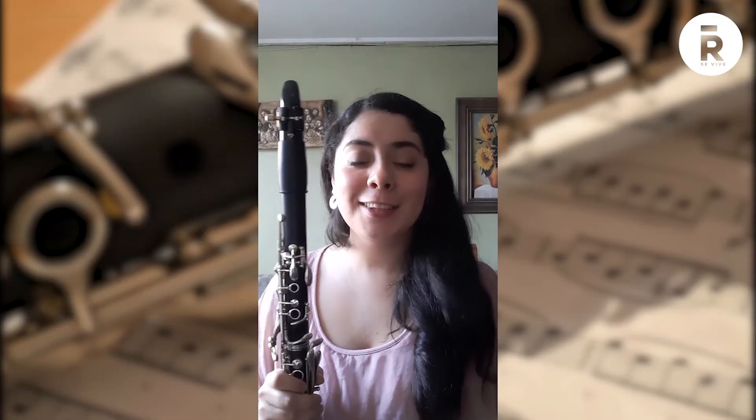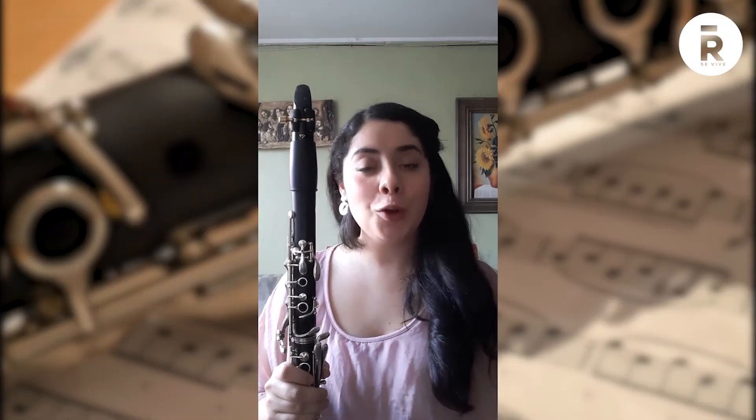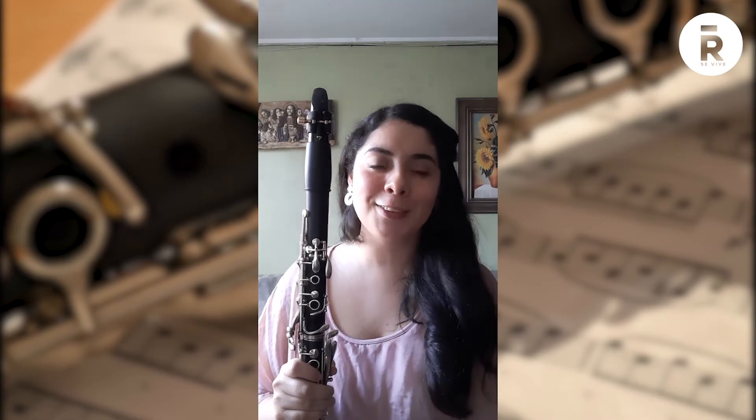El clarinete dentro de la orquesta sinfónica tiene un rol principalmente de solista. ¿Qué quiere decir esto? Que habrá momentos en las sinfonías, en los conciertos, en donde el clarinete será el único protagonista. A continuación, los dejaré escuchando una serie de solos emblemáticos del instrumento dentro de la música sinfónica de todos los tiempos.